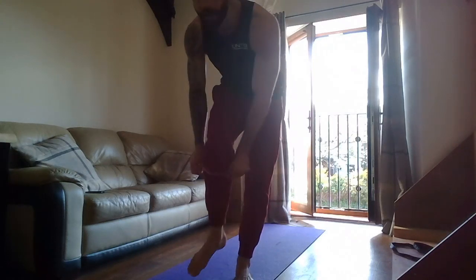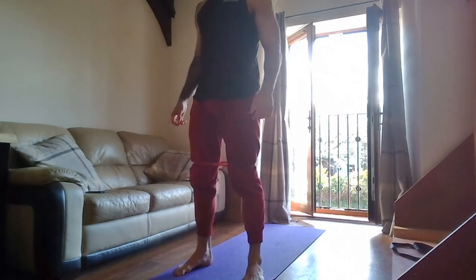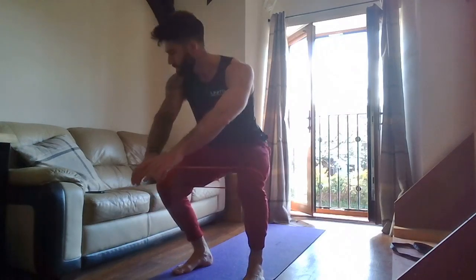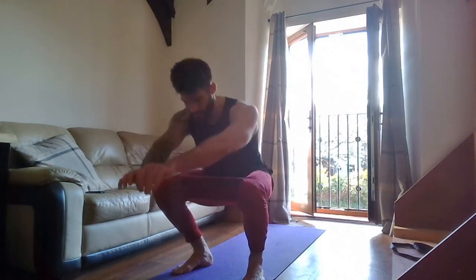Bands on! Three, two, one — go! Go down, keep going. Flaring those knees out — that doesn't mean point the toes in a different direction, you flare the knees out. Nice straight back. Ten seconds, don't stop. Three, two, one — rest. Band off.